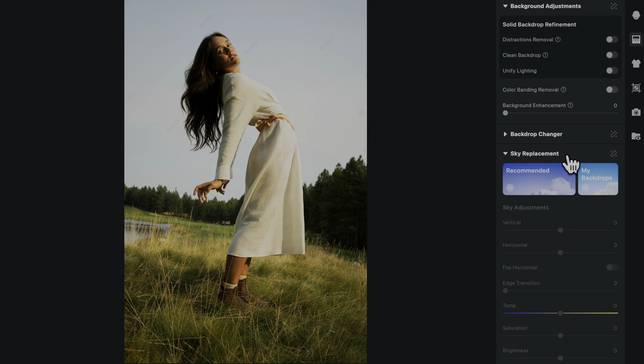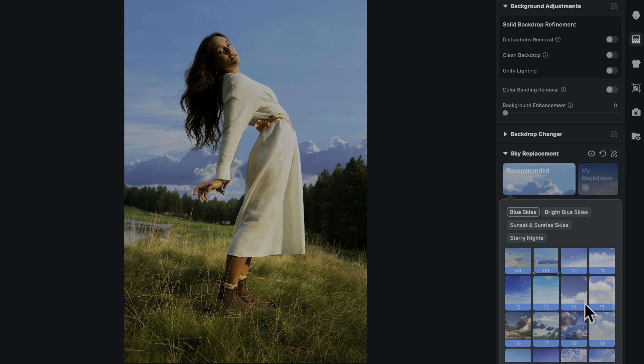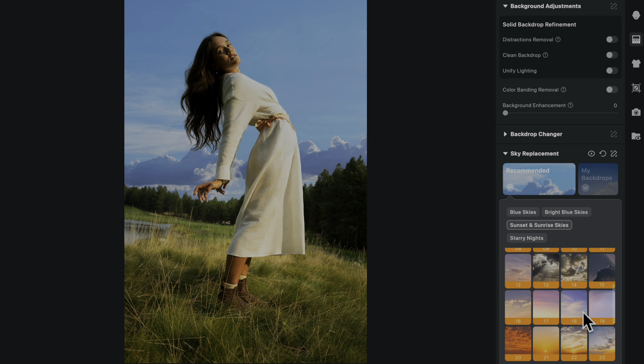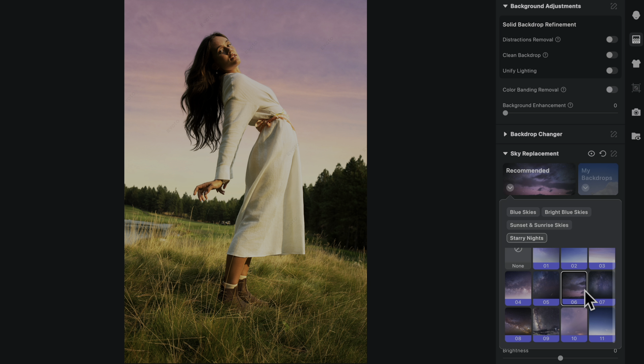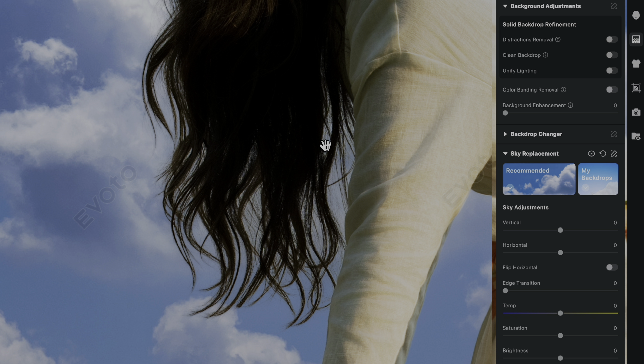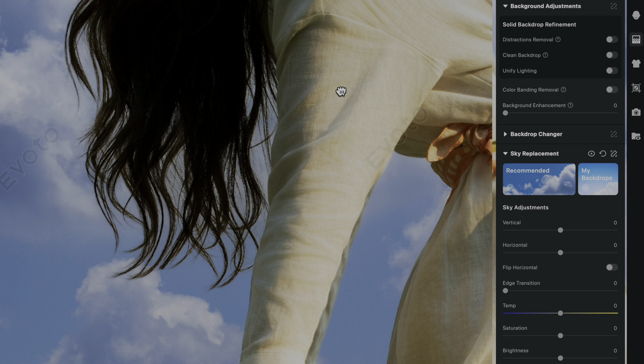Sky replacement is another life-saving Avoto feature. If you get boring skies, you can just pop in a different sky. Avoto includes a ton of skies to choose from: blue skies, bright blue skies, sunset, starry night skies. And it's amazing how perfectly Avoto selects hair — every individual flyaway is blended perfectly into the background, making the replacement look seamless.